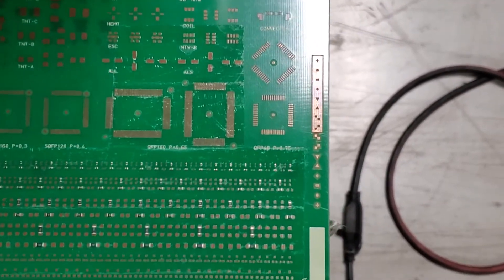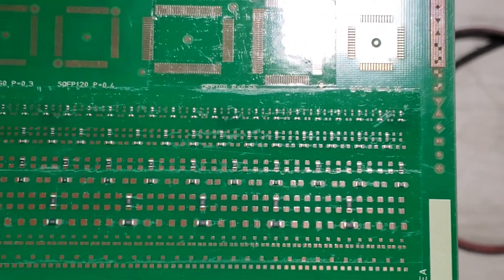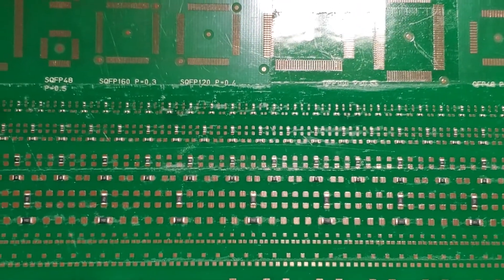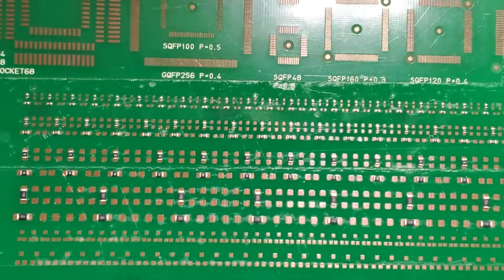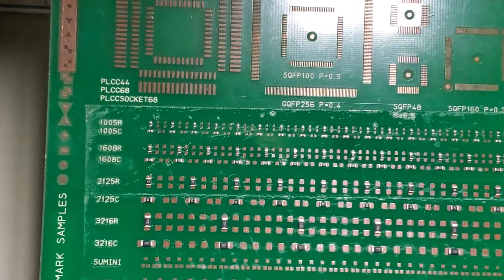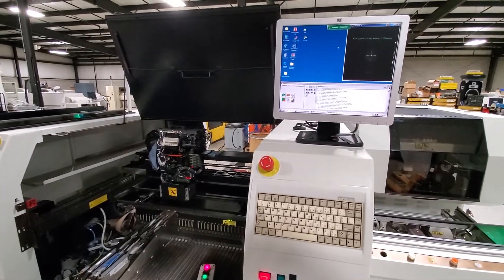This is the demonstration of the GSM with the second head — the second rebuilt head.